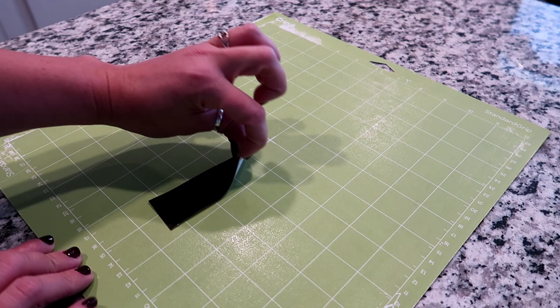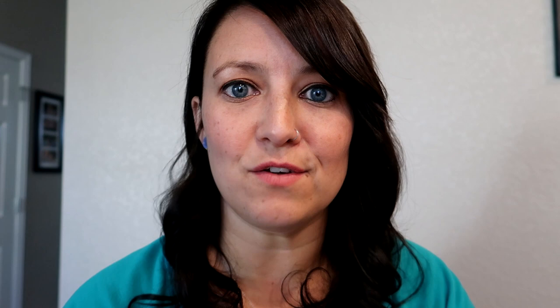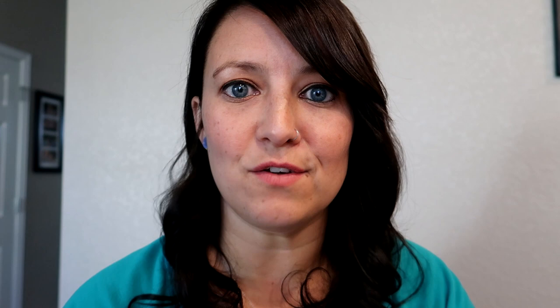You might hear that noise — the mat is really sticky, it works great. I'd recommend doing this about once a week if you're using your Cricut a lot. Alright guys, that's it for today's video. I hope you liked it, and if you did, please give me a thumbs up. If you're new to my channel, don't forget to subscribe and hit the bell so you're alerted when I upload a new video. I'll talk to you later!